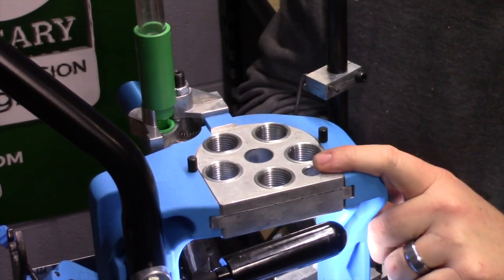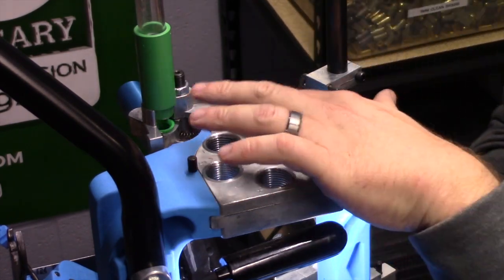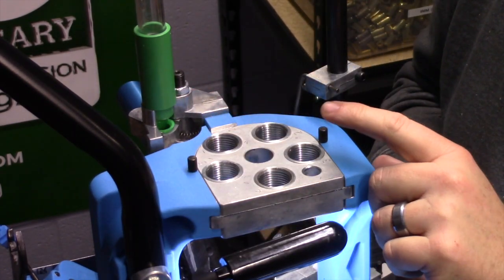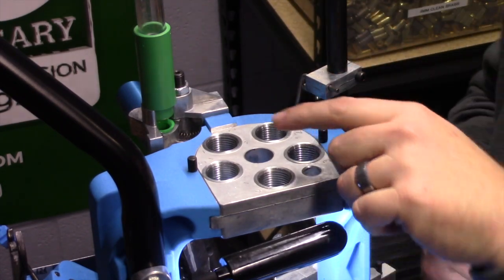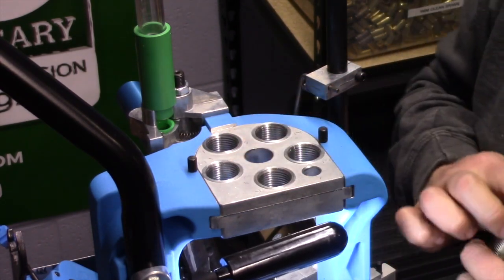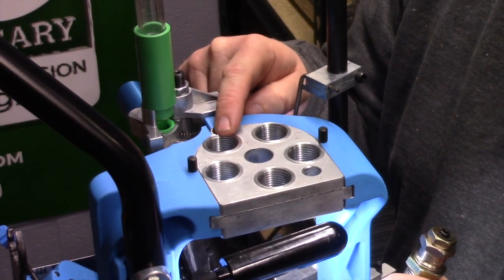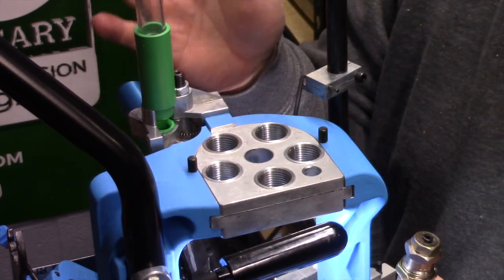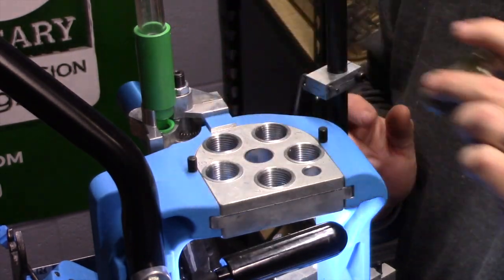Jumping into our tool head here, Dillon makes these very nice. They do number these for you, but running this in a traditional fashion, you're going to have station one, two, three, four, and five. In station one, this is the station that sits right over top of the case inserter from your case feeder. So that is where our sizing and decapping die is going to go.